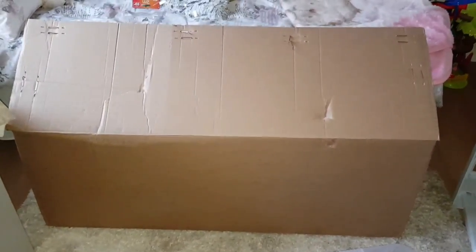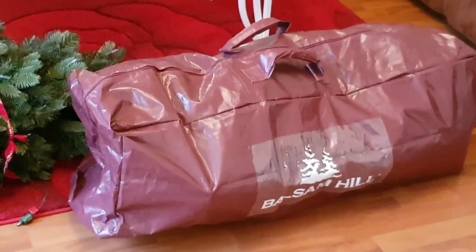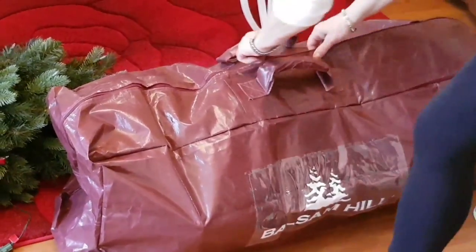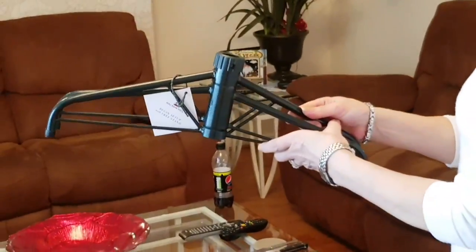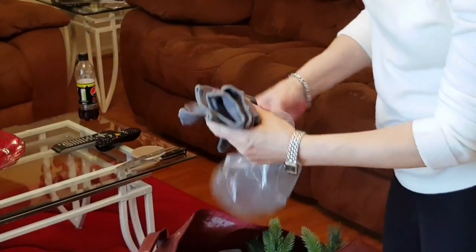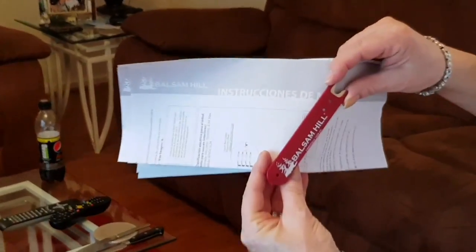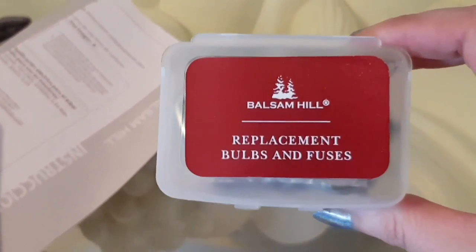This is the box the tree gets delivered in. This is the bag that comes inside the box, but when we packed the tree away we could only fit two parts of it back in — the other part didn't fit. Inside the box you also get a stand. Inside the box you also get a box of spare bulbs and fuses.